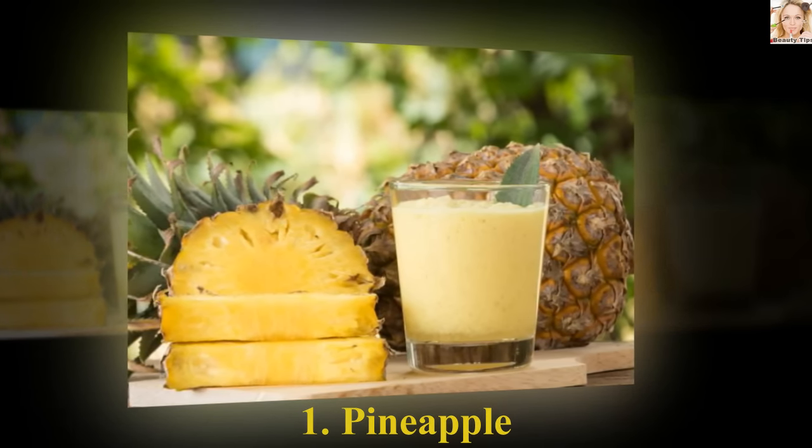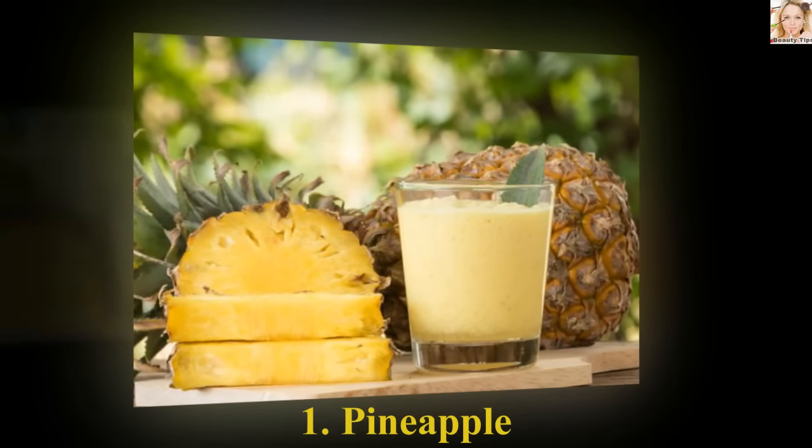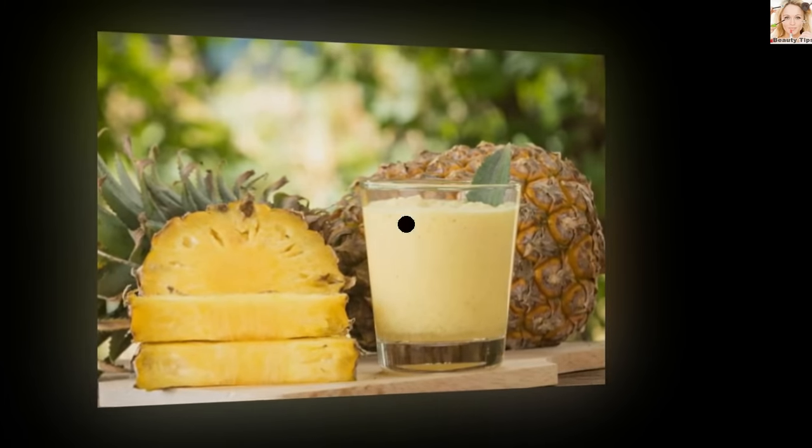Another way is to cut out a tiny slice of pineapple and place it on top of the mole. Secure it with a clean cloth and wait to see the results.